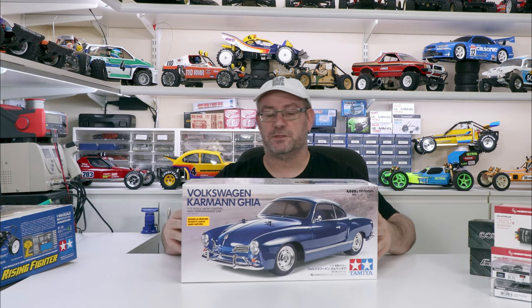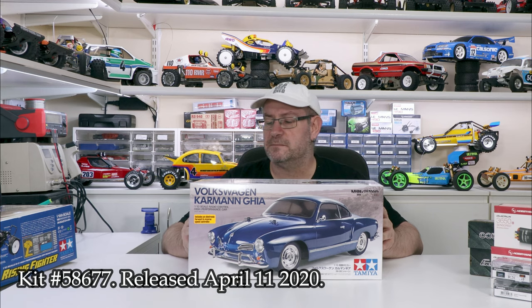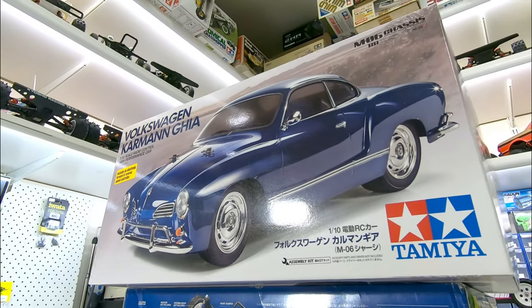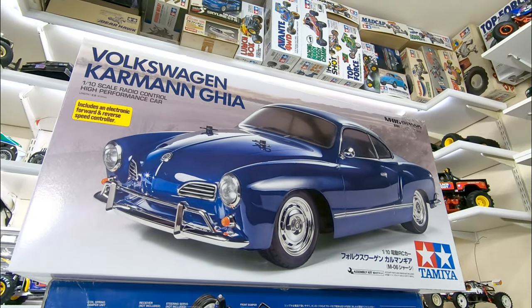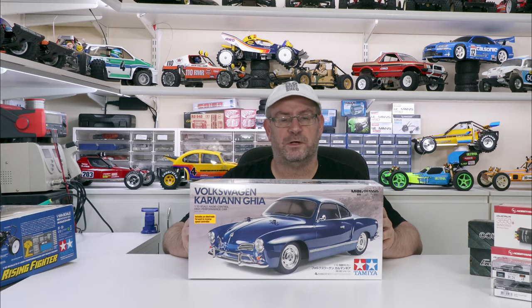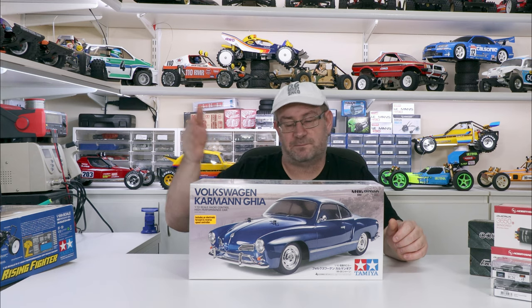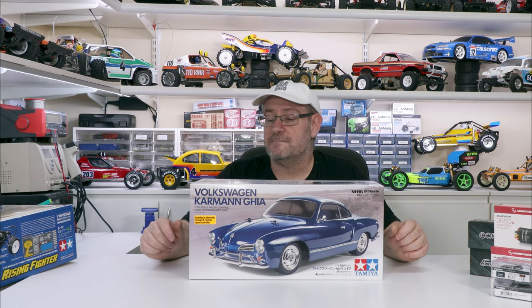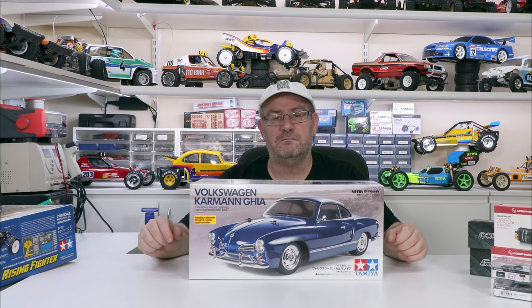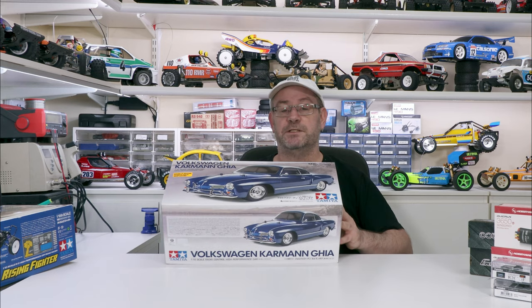This one here - the girlfriend's going to build this one. I might end up getting one for myself, I think that'll look pretty cool. The Volkswagen Karmann Ghia - it's a pretty recent release. She's going to build it off camera but I will do a video of it as it's progressing through the steps, and I'm going to paint it for her. Then we'll get a run video at some stage. They look pretty cool so I think I'll get one for myself - maybe paint it something different.